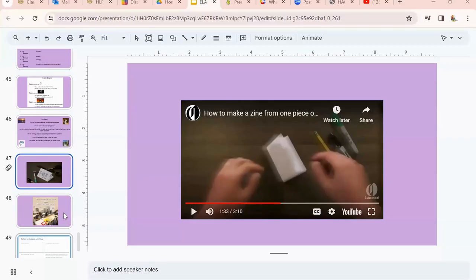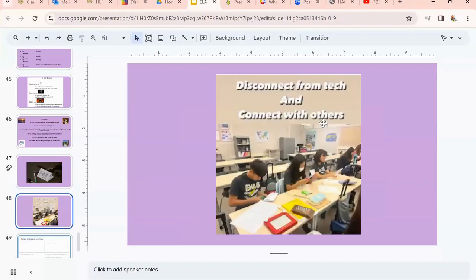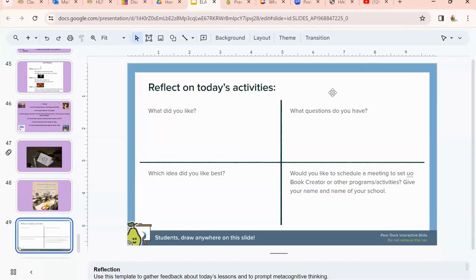Here's a class that I taught at Cedar Lane — they were doing zines all within one class period. I showed them the history, I showed them how, and then they got to it and created their own little zines.